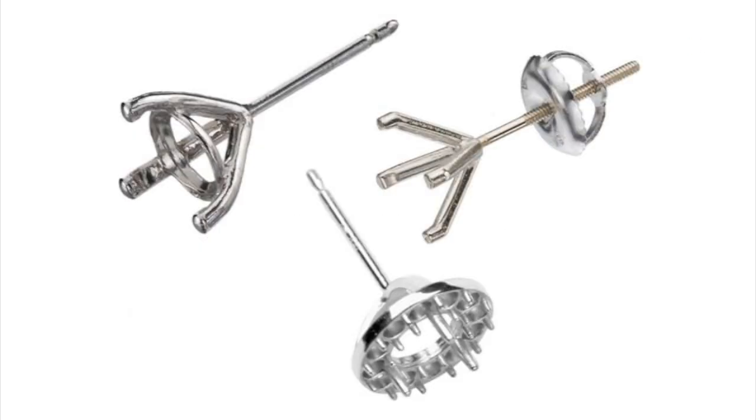One more important thing: when you buy earrings you can select between regular backings and screw-on backings. I suggest using regular backings for the majority of your inventory because screw-ons can sometimes be a headache. If you're making custom earrings, you can buy the backings separately from the mounting store.